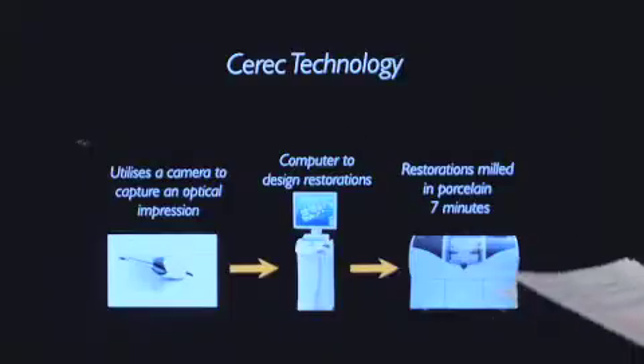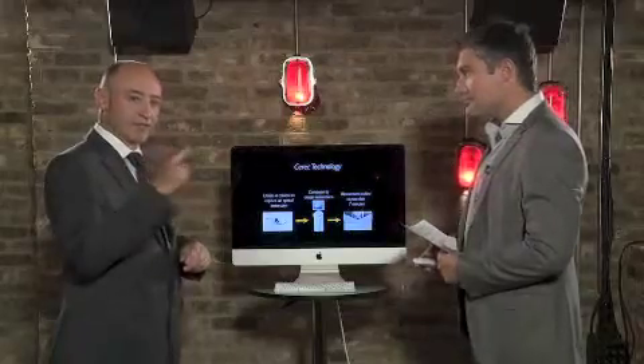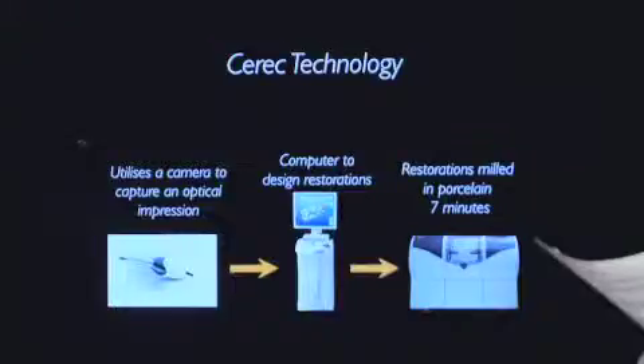The three-step process: we have a scanner about the size of a finger. Instead of putting that gunge material in your mouth, we use a scanner and scan around the teeth, and that information gets put onto a computer. Then I can design the restorations, and then we get some porcelain blocks, put them in a milling machine, mill it to incredible accuracy, then we glaze it in an oven, and then we bond it onto your tooth. It sounds like baking a cake!